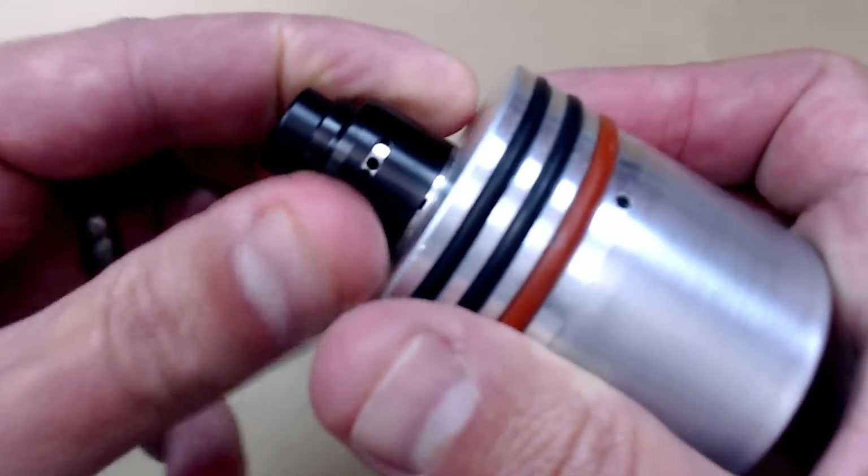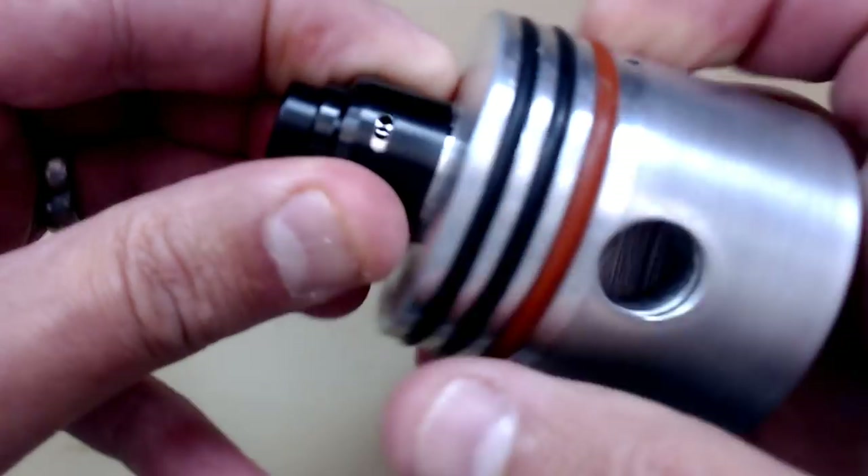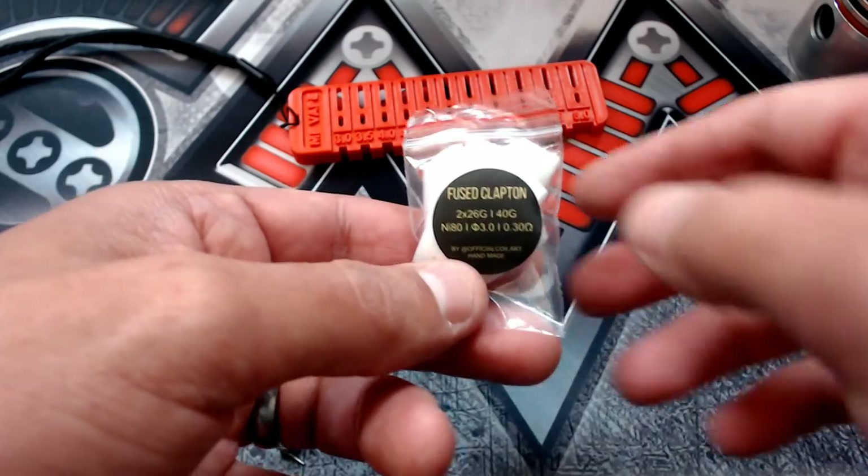We've got adjustable airflow — you can have one, two, or three holes open, and whatever you adjust on one side will be the same on the other side.